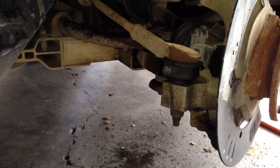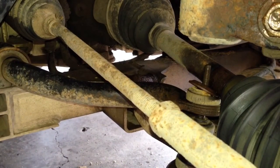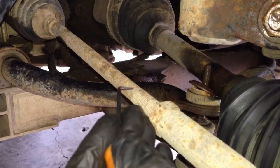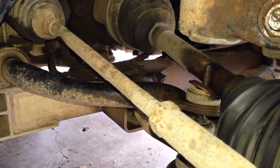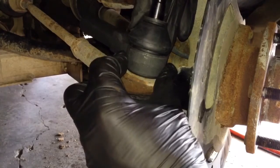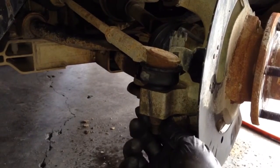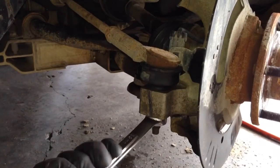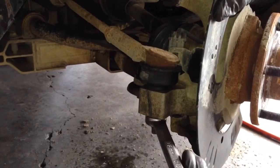Next we're going to address the tie rod. There are a few things to note when removing and changing tie rods. First, I'm going to count the threads showing — I have 19 threads showing. I also want to confirm that my new tie rod is the same size as the old one so I can put it back on the same thread count, and it is. I have seen them where they're not, so be careful. When removing the tie rod, first back this nut all the way off — if you don't and you break it loose first, sometimes the whole ball joint will spin and you'll have a hard time getting the nut off.